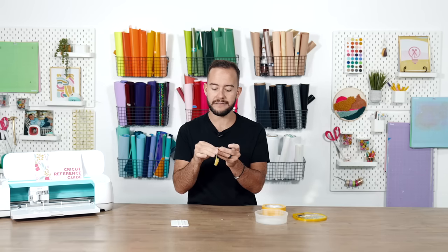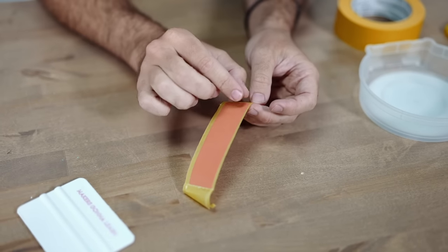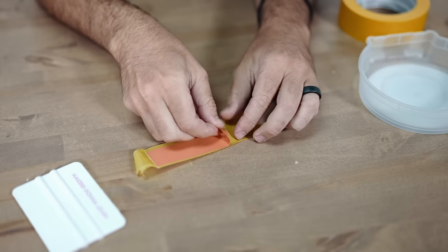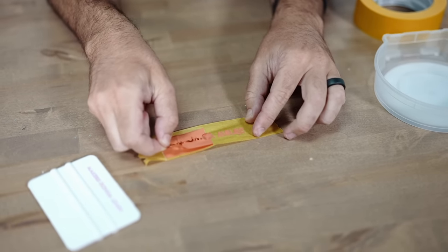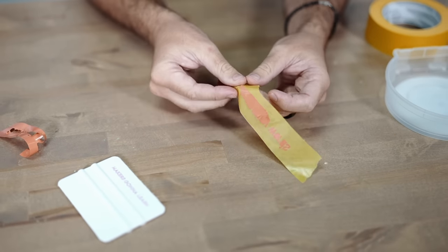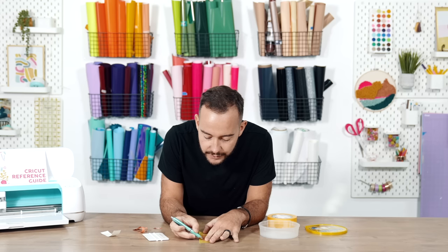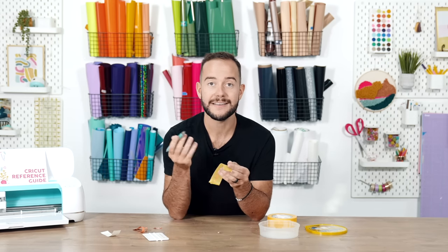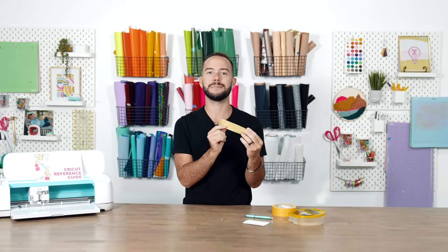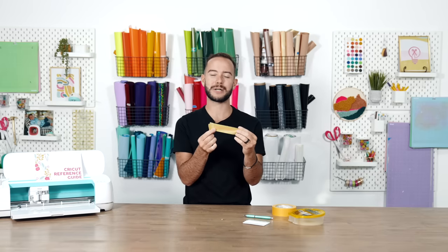To do this in two steps: first remove the backer, then use your finger or weeding tool to peel off the excess vinyl — this is essentially reverse weeding with painters tape. The letters stay down thanks to the tape. Use a pen tool to weed out inner pieces, then apply your reverse-weeded small letters to any blank — glass, wood, and so on — burnishing them down.